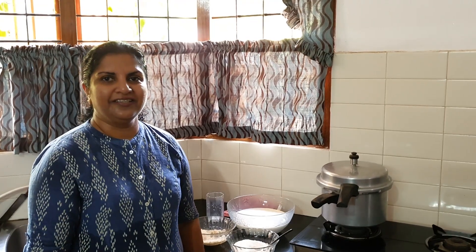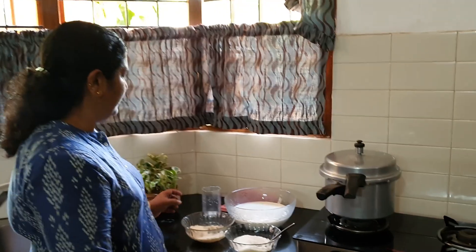Hi Friends! I'm going to show you an Easy Pile Fries.